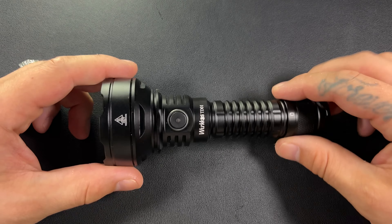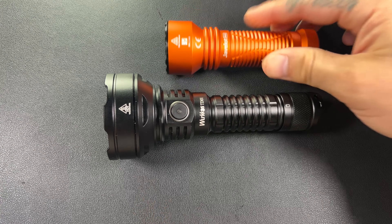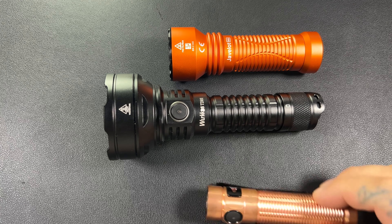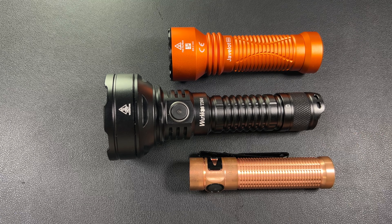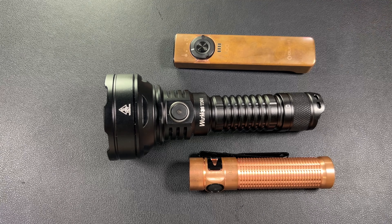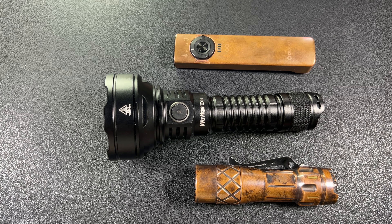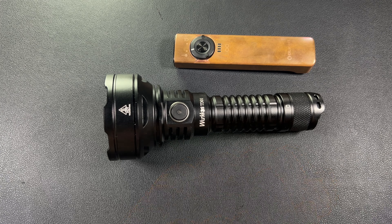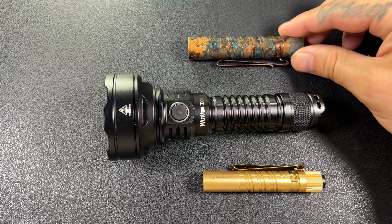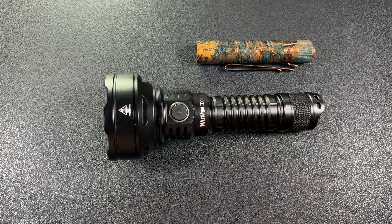Let's do some size comparisons. The most fitting comparison is going to be the Javelot Mini — and yeah, you can see it is no comparison. Here's the Baton 3 Pro — you can quickly see this is a gigantic flashlight. How about the Olight Arkfeld? There's the Lumintop LM10. And I'll throw in the Olight i3t and the Olight i5t. You can see this is a big old flashlight.